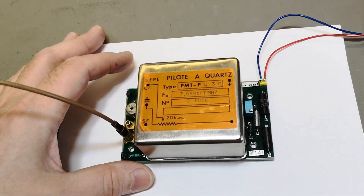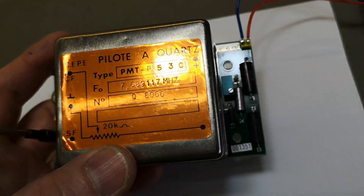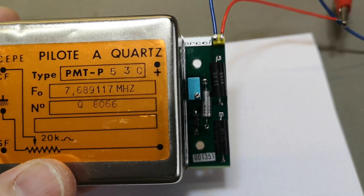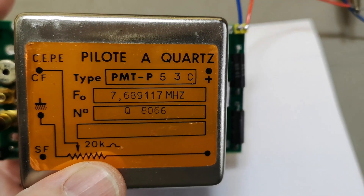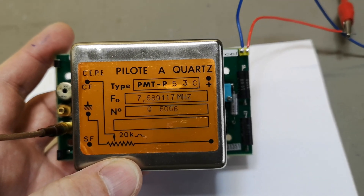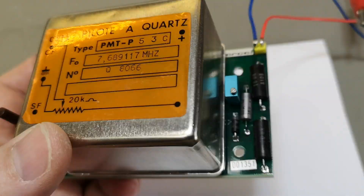Welcome to another test and teardown video. This time it's another oven oscillator — crystal, temperature heated and compensated. Really, really weird frequency. What the heck is that? If anybody knows what this frequency is, what multiplier or where it could be used, could you comment on that? The internet does not know anything about this — P-loads, Quads, PMT P53C or anything like that. It just does not exist.